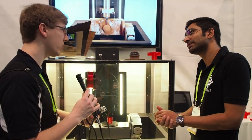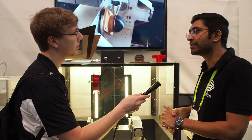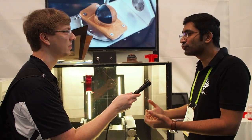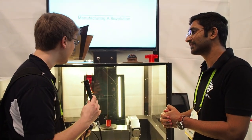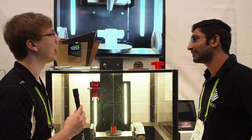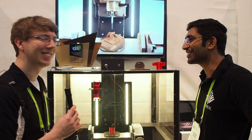Do you have a price range yet? We're looking at selling this at roughly around $20,000 for this particular machine. In fact, we're just closing a couple of deals as well. We're excited to see this out in the wild and see how it's actually being utilized. I appreciate your time today — have a good rest of CES. Thank you, thanks a lot.